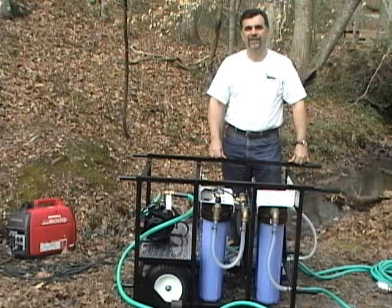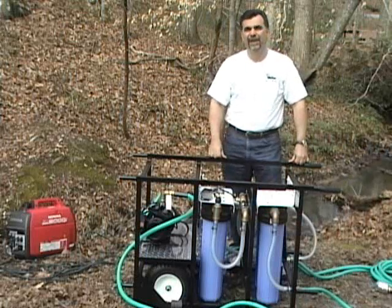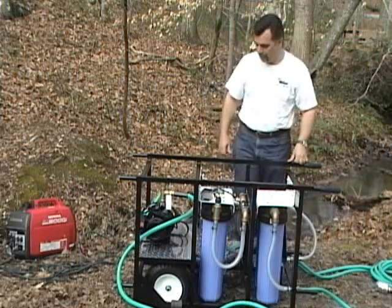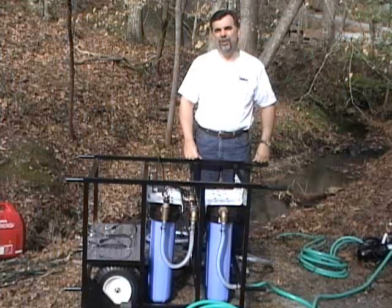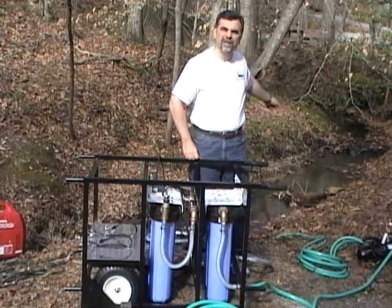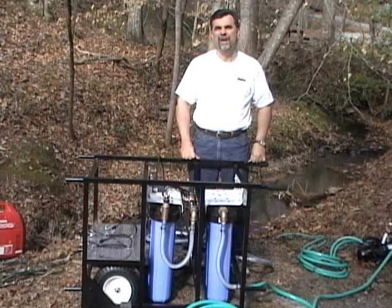Let's start up the system now and see just how easy it is to use the Outpost. Because we're in this rural setting, we've moved the generator into place and put in two extension cords — one for the ultraviolet system and the second to run the pump. The Outpost comes standard with a total of 50 feet of hose: 25 feet from the pump to your water source, and 25 feet from the pump to the system, allowing you significant flexibility to move the pump wherever you need it to maximize water flow and efficiency.